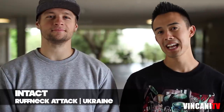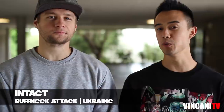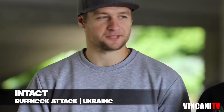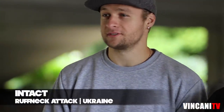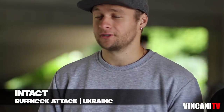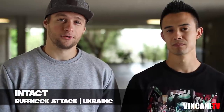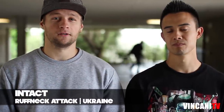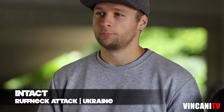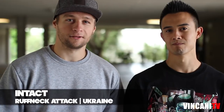What's up, this is Vin Sanity and today I'm hanging out with B-Boy Intact all the way from Ukraine here at SF State. Today he's gonna be teaching you guys a little footwork combo. Thanks bro. Right now we're in San Francisco and I'm ready to share with you a little bit of knowledge that I have from 13 years of dancing. As he said, it will be a small footwork combo, pretty easy — if you got some basics you're gonna get it. So get ready, get warm.